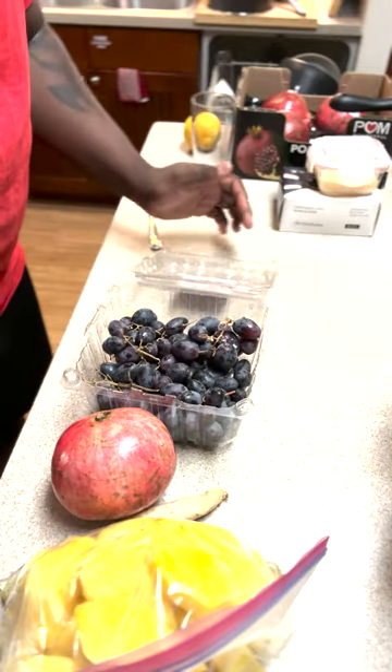Hey everyone, welcome back to the channel! Today we will be making a quick, fast, and nice juice. I'll be working with pomegranate — a lot of folks probably don't ever get to see this — with some pineapples. I'm going to be making pomegranate pineapple ginger with some grapes and a little bit of lemon. Without further ado, let's go ahead and get this party started.